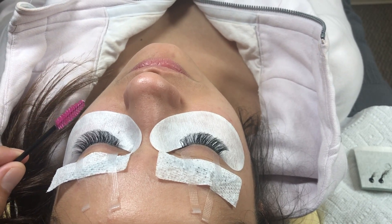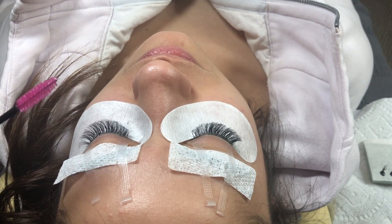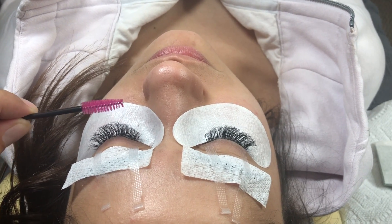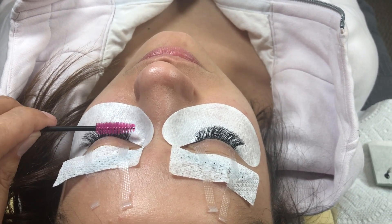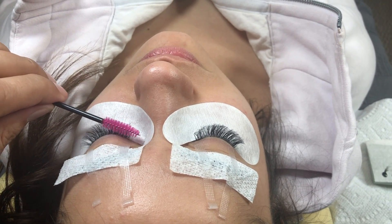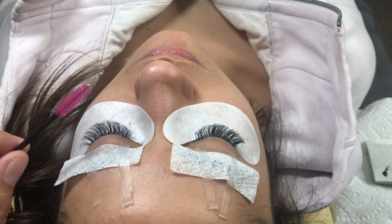Sometimes when you're going in to put an extension on the natural lash, the base of the extension will hit the top of another lash and glue together. So when you go in to brush it, it'll stick and snag right off the bat. That's why you go to the tips first — to catch a snag before the client does.